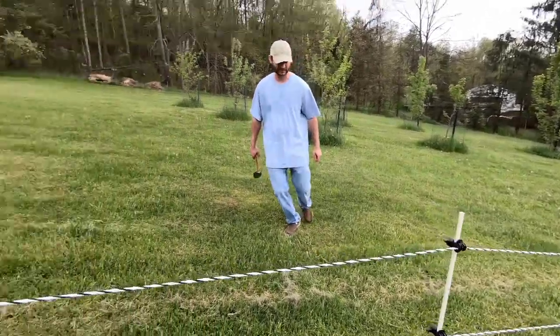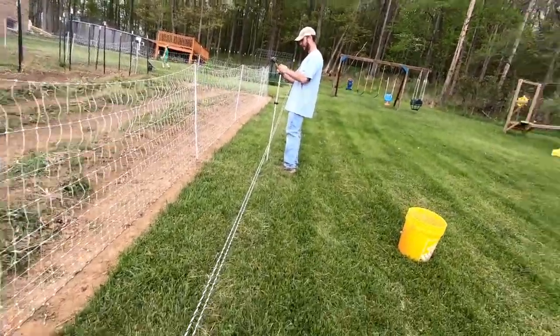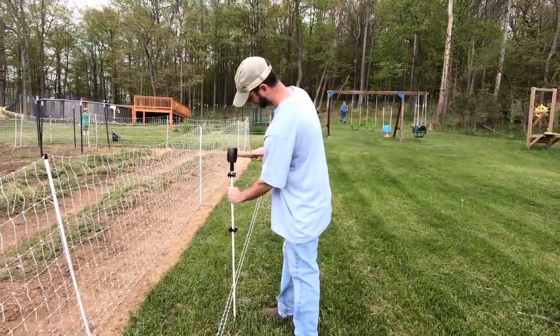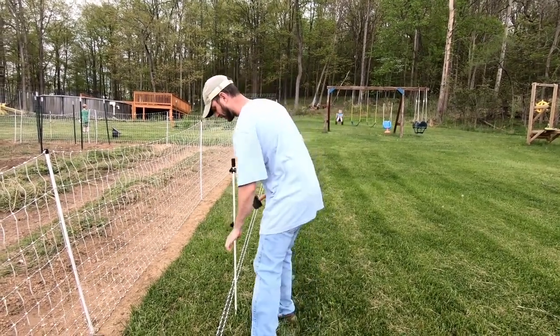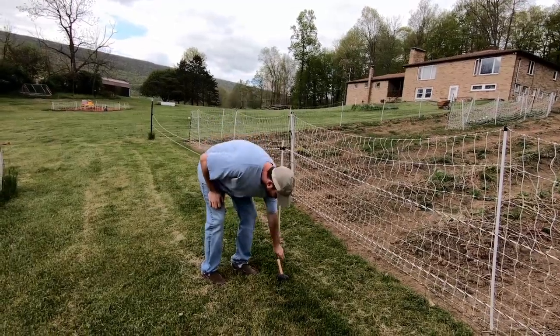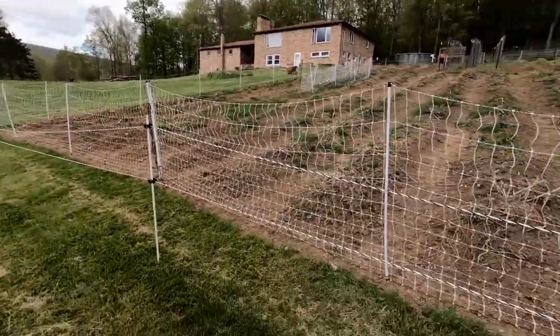I didn't exactly get in the middle, but oh well. That's the one we need here because it's 50 feet wide, so it's 25 feet apart on both sides.